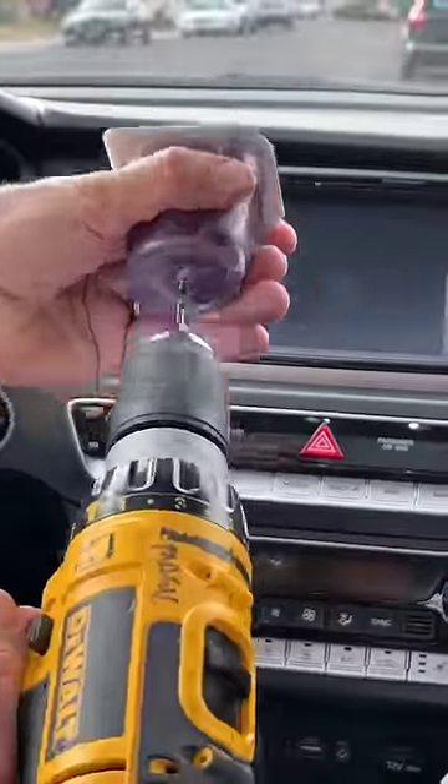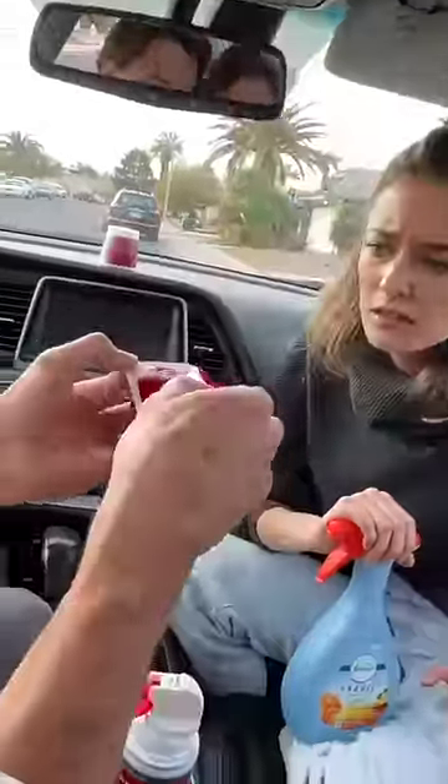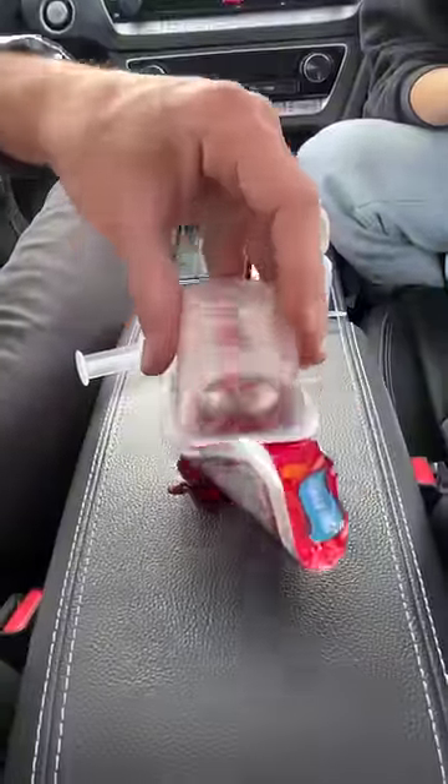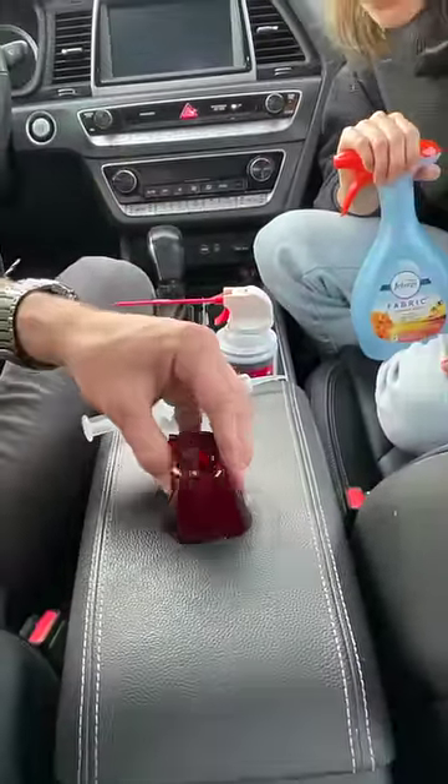That's good. Careful. Look at that. Why would you do that? Look, look, look. Careful, careful. It's too squishy.